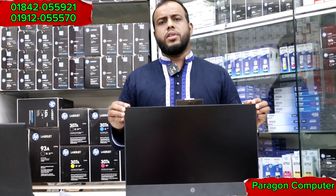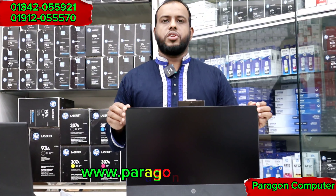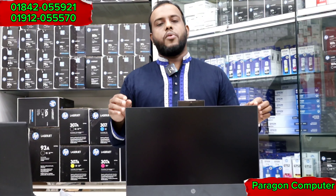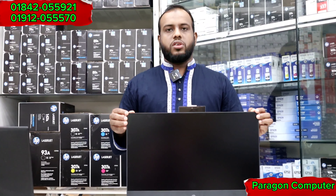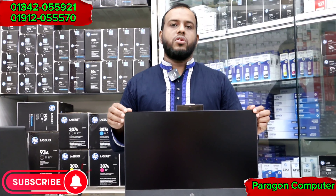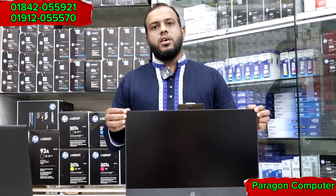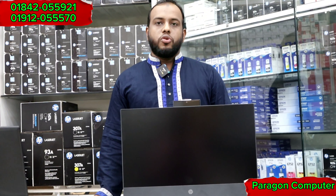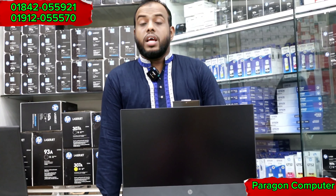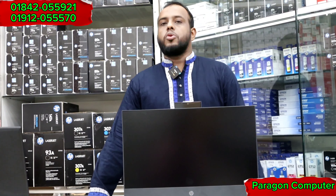Thank you so much for joining us. Please visit our website at www.paragoncomputerbd.com, subscribe to our YouTube channel, and press the bell icon.